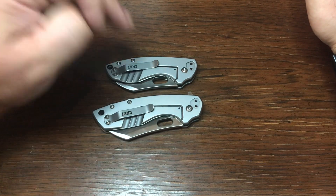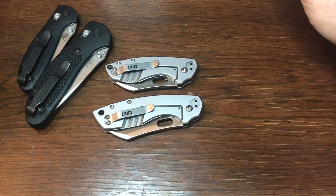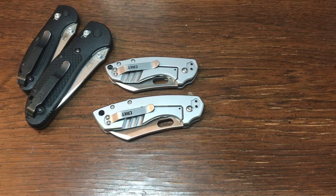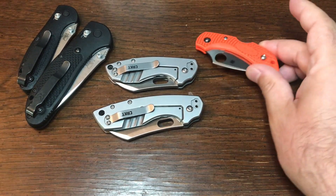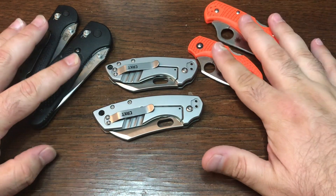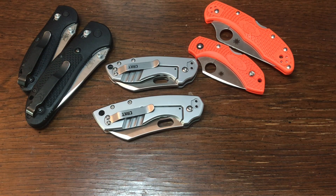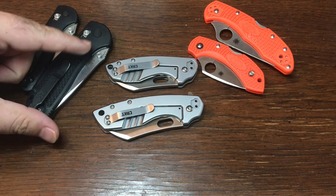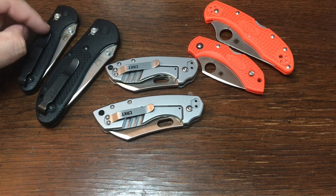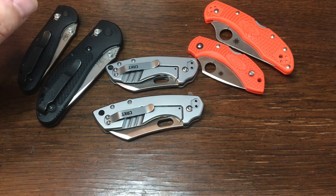Especially if you're like me and you like carrying a large and a small knife that are the same — kind of like the Benchmade Griptilian and Mini Griptilian, or the Spyderco Dragonfly and Delica. Getting two knives that are similar, whether they're the exact same or in the same line of thinking, is the sweet spot of carrying. You have the capability of carrying something larger that can get any job done, and a smaller one for opening boxes, cutting paper, and small everyday tasks.